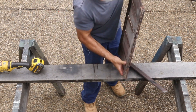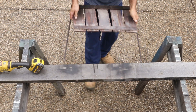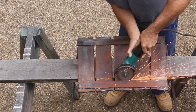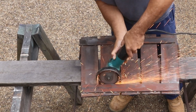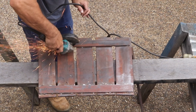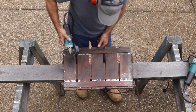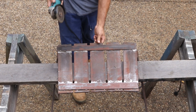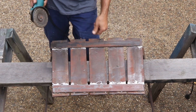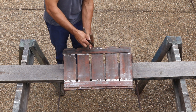Next thing I'm going to do is put more steel plate in between the braces, so I have to grind off all the excess welds because I want it to sit nice and tight. I also notice there's a loose plate, so first thing I have to do is weld that back on.